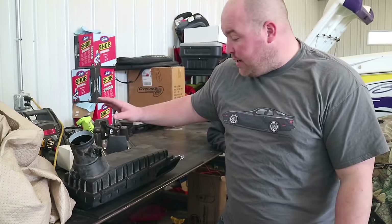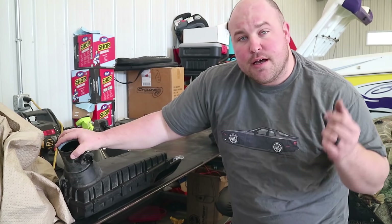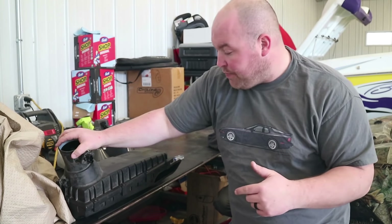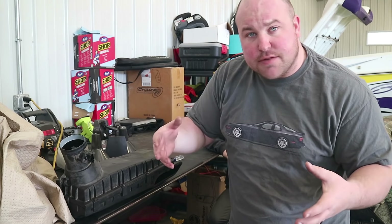We got the factory airbox off. I used a guide from Pelican Parts and I'll throw the link below in case you need help figuring out how to get the airbox off. Once it is off, you go through and take all the Phillips screws off to separate the box itself, and then we can replace the filter.